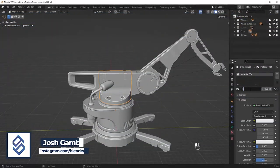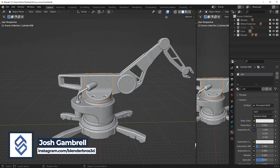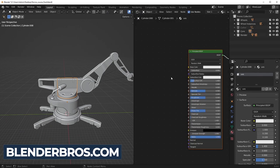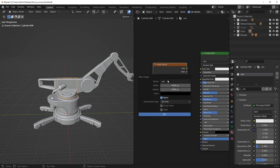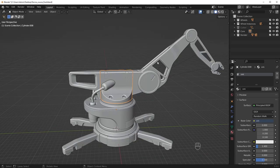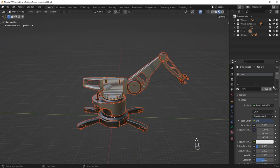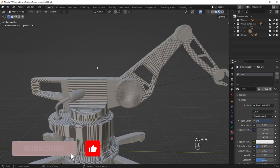This won't necessarily be a tutorial. This will be more so me just working. The idea here is I'm just going to kind of chat, have a conversation with you guys, and hopefully you can just kind of observe what I do and get some ideas for how you can make the same approach for your model. All I'm doing here is adding in a checker texture so that way I can preview it, select everything, and copy that to the rest. Now we have a base material to work off of.